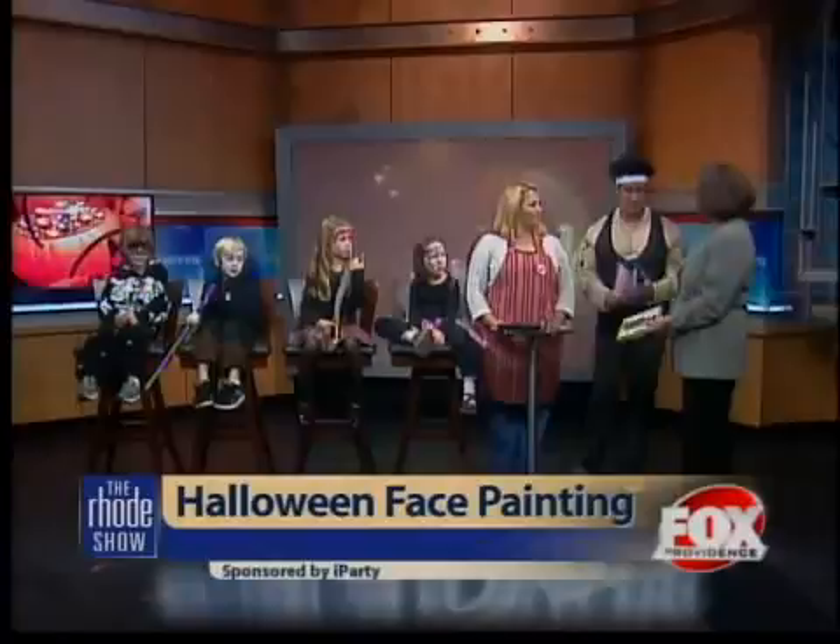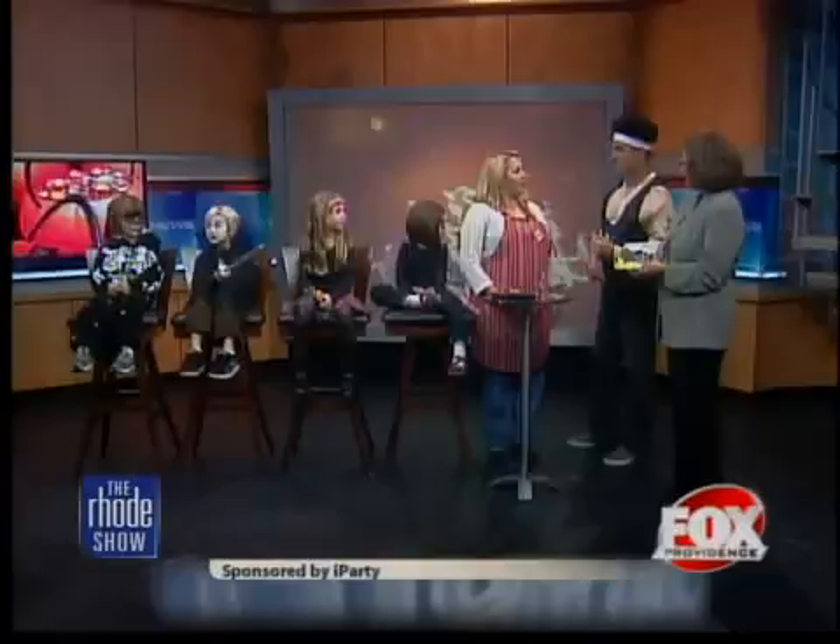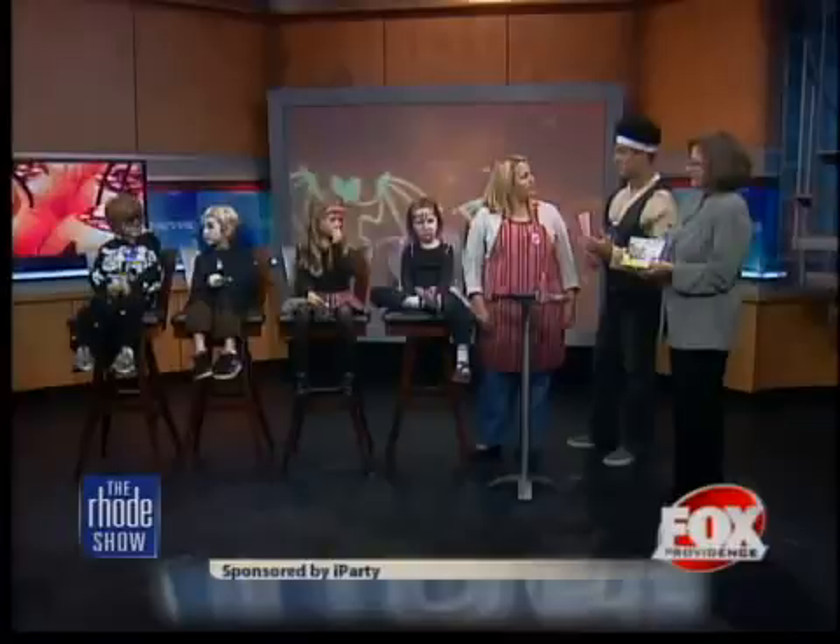The makeup we're using is Snazaroo Makeup. It's terrific makeup — parents love it because it goes on easily, very simple. It's hypoallergenic and comes off easily as well with just soap and water. It feels pretty good while it's on too. It doesn't hurt the clothes either. The kids here have some pretty simple costumes, but with accessories and some face painting, it really takes off with the costume.